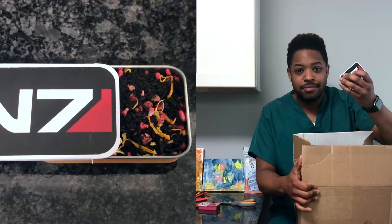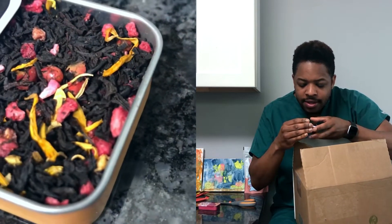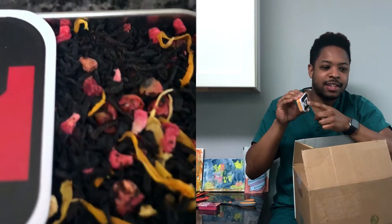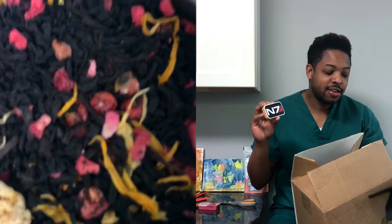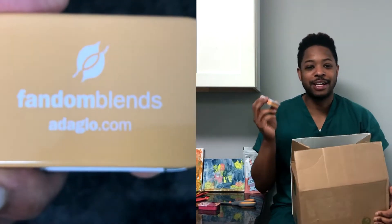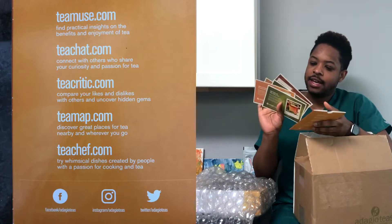Another tin I actually bought is the N7 sample tin. I was like, hey, that looks neat — what is this tea? It smells fruity, looks like a black tea. It says a sweet and smooth blend of mango and peach tea with hints of vanilla and cream and a surprising tingle of peppercorns — a favorite of all N7 graduates. That sounds great, and that's why I got it — it's Mass Effect related, one of my favorite video game franchises of all time. It was $5 for a sample tin.